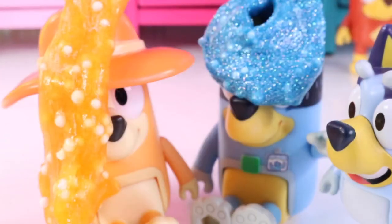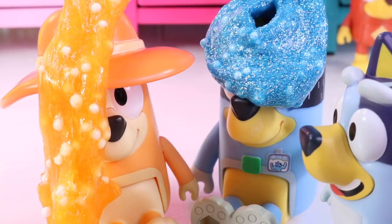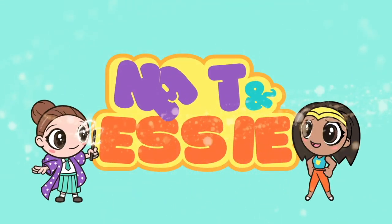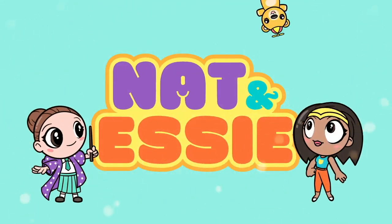Close your eyes! You just got slimed! It's Nat and Essie, plus Sprinkles the Bear.